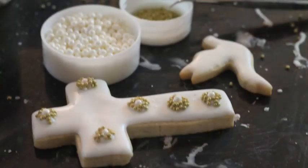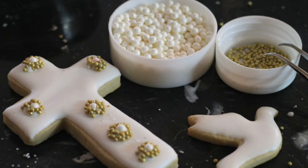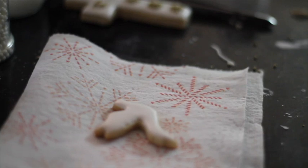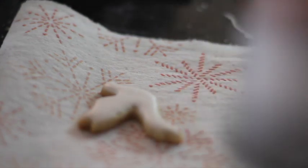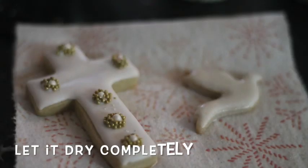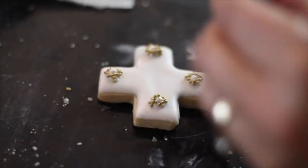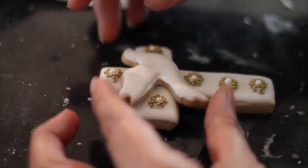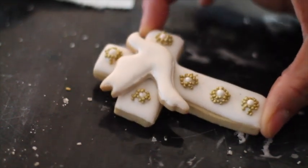Now we're going to let it dry. For the Holy Spirit, I'm going to apply edible pearl spray paint. I'm going to put a little bit of icing. You can do the little eye and you can do the wings if you want, but I think it looks very elegant just like that.